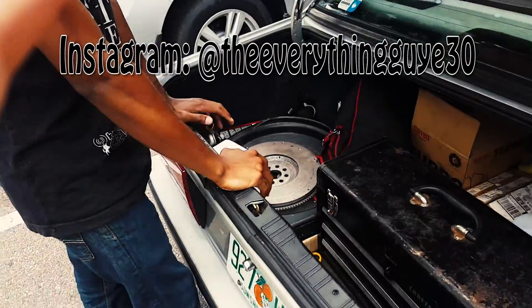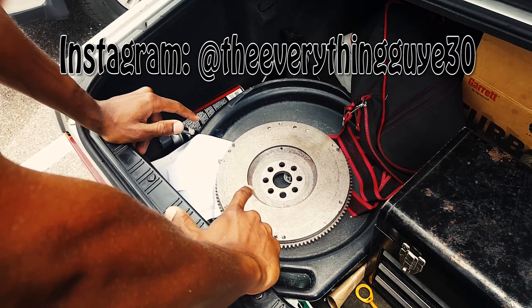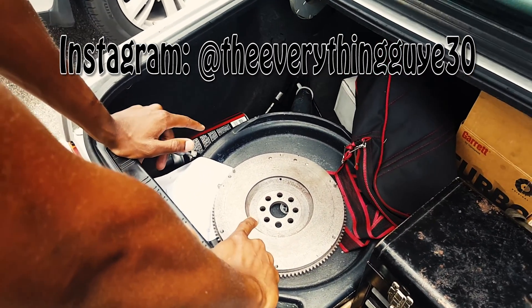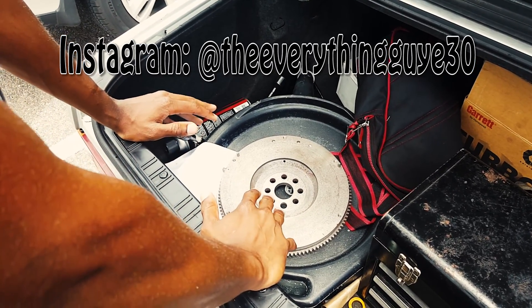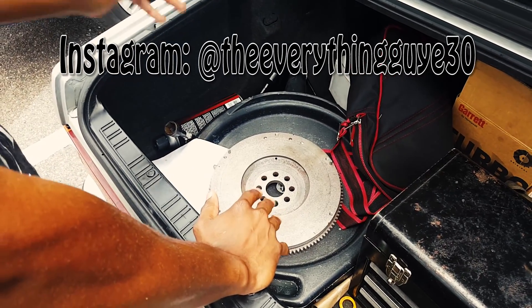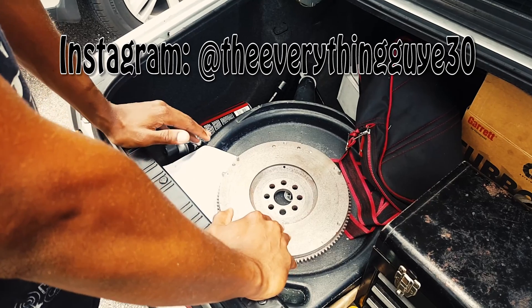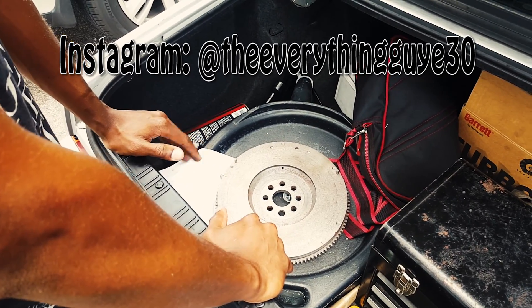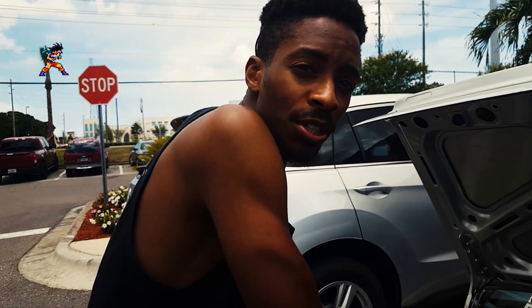So the two-hour journey was to get this, and I think I actually got lucky. This is the M20 flywheel off the ETA, which is slightly heavier than the one off the 325i — which I want personally because it's going to be closer to the weight of the stock dual mass flywheel. So we're one step closer to getting my Beamer turbocharged. Woo!